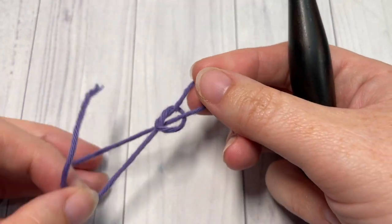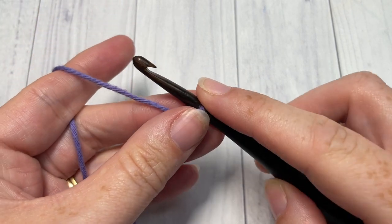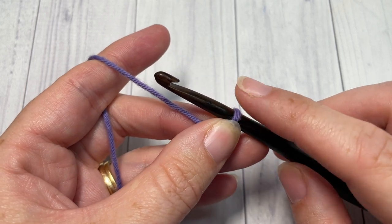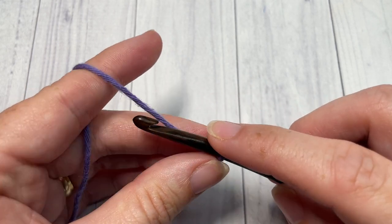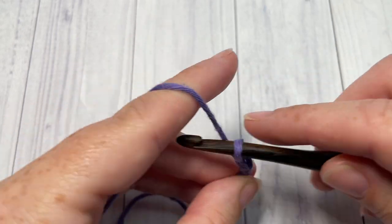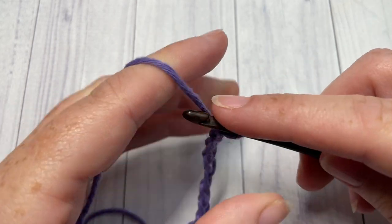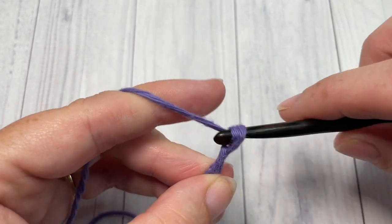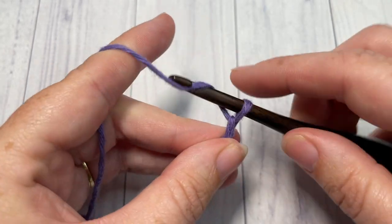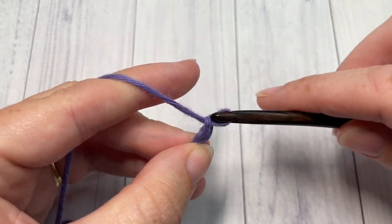Our stitch today is worked in rows, so you'll begin by making your slip knot and then working a foundation chain. Your foundation chain needs to be a multiple of 10 plus 8 stitches. Today I'm going to work a total of 28 chains — that's 10, 20, and 28.